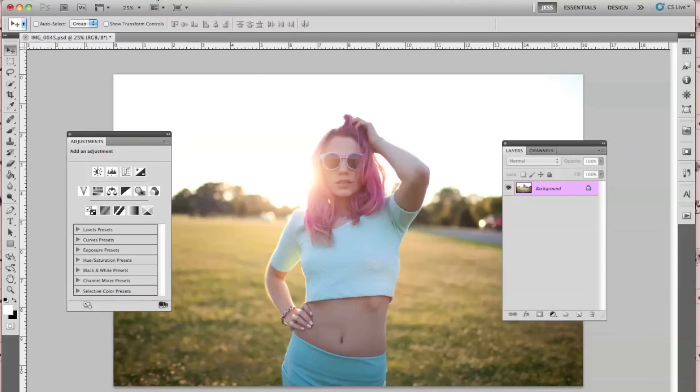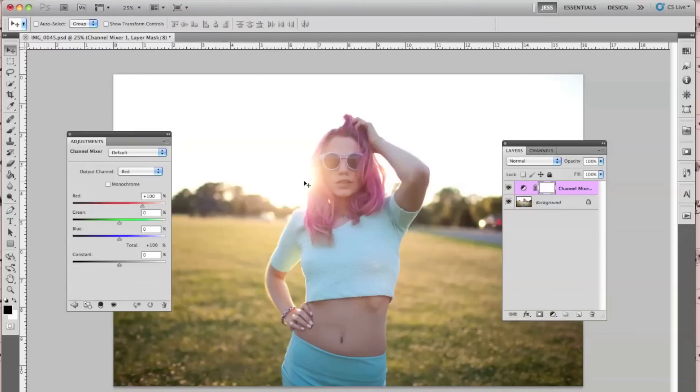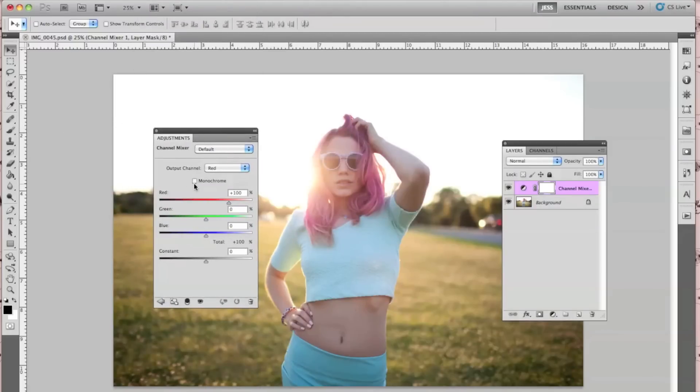The first thing I'm going to do is go to Layer, New Adjustment Layer, and then Channel Mixer. Now you're going to first make sure that the output channel is set to Monochrome, so it will come out as gray.